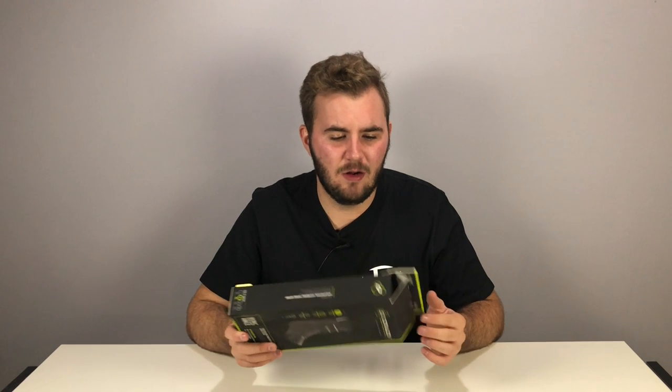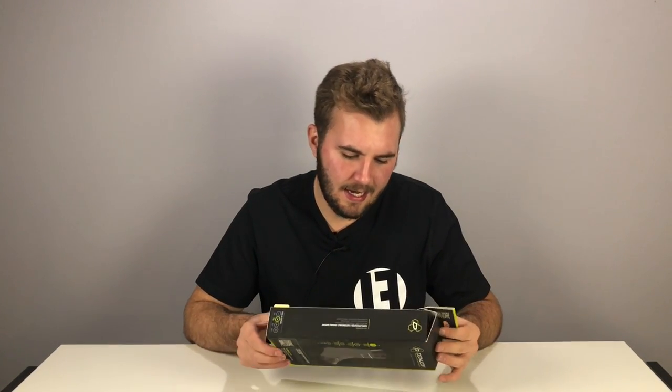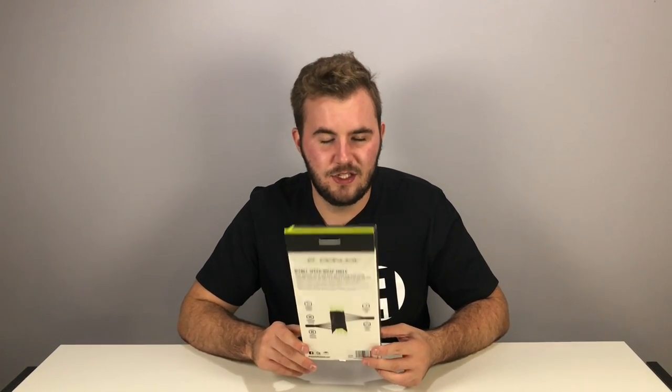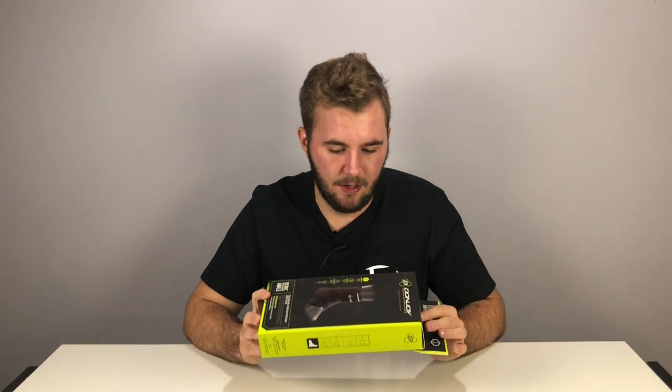So to start off, the ankle brace is pretty affordable — it is $44.99. They basically recommended it for anyone with medial lateral ligament protection, ankle sprains, and to help with ankle instability. Now if you do want to see the actual product and me putting it on, go to the unboxing video — that will be after this — so you can get a closer look at the packaging and how it all laces up.